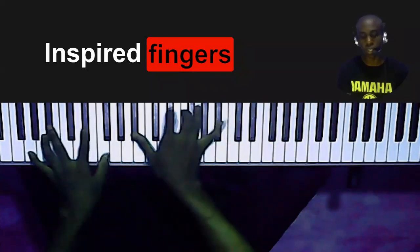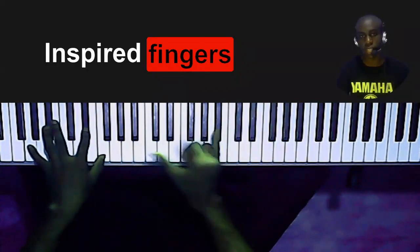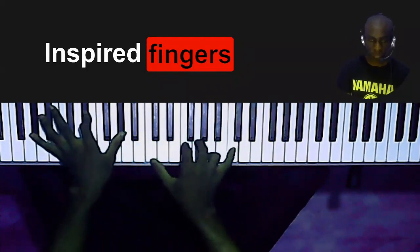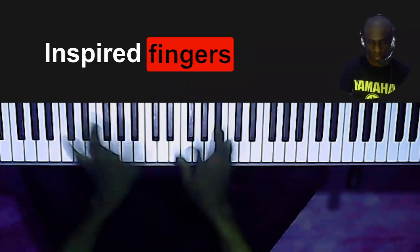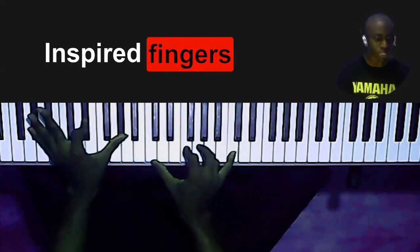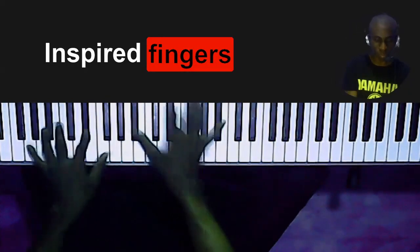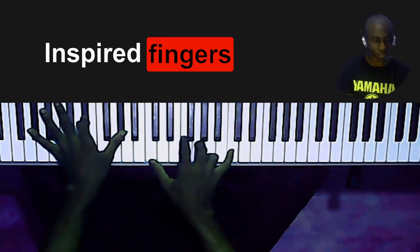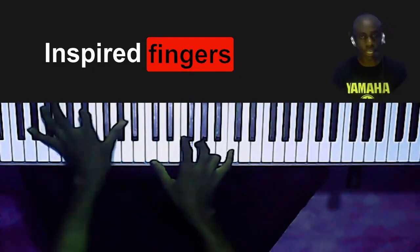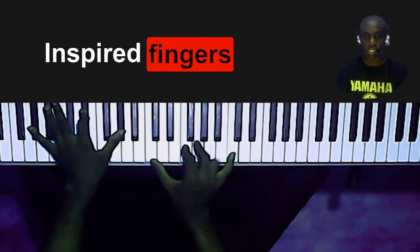Just make sure you kind of roll your chord so that it sounds full. This next chord is on the four — that is A-flat, B-flat and A-flat on my left hand, and on my right hand I'm playing C, F, G and C.